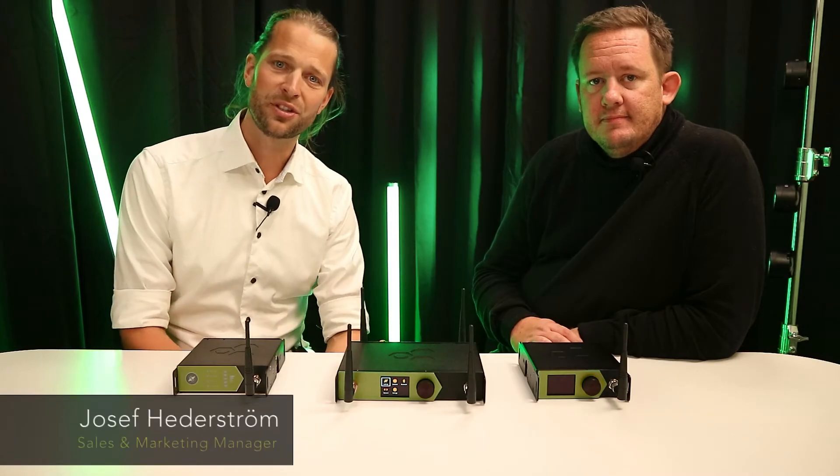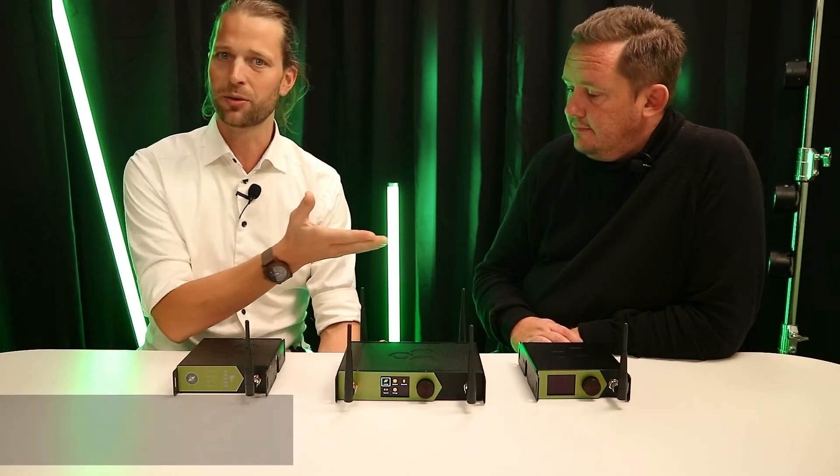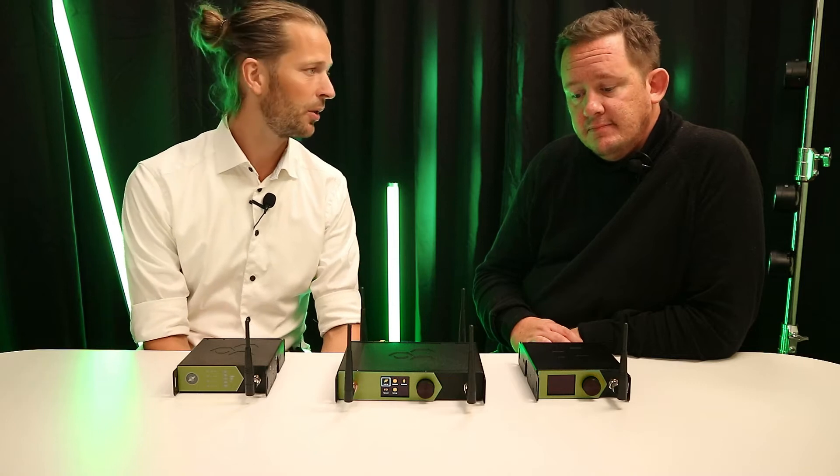Hi and welcome to our product presentation of our new line of boxes: Stardust, Aurora and Luna, as we call them, the next generation.